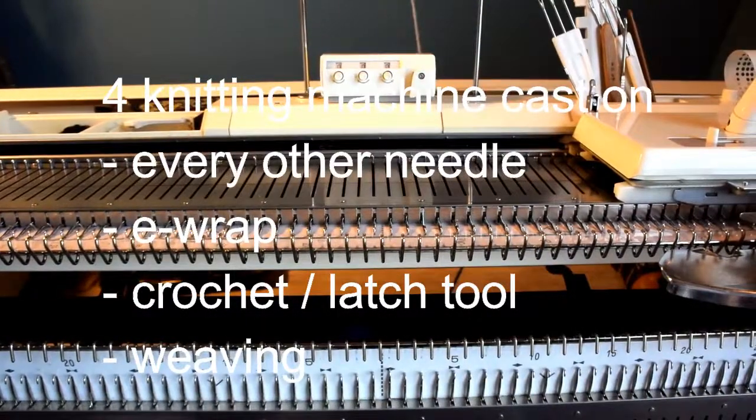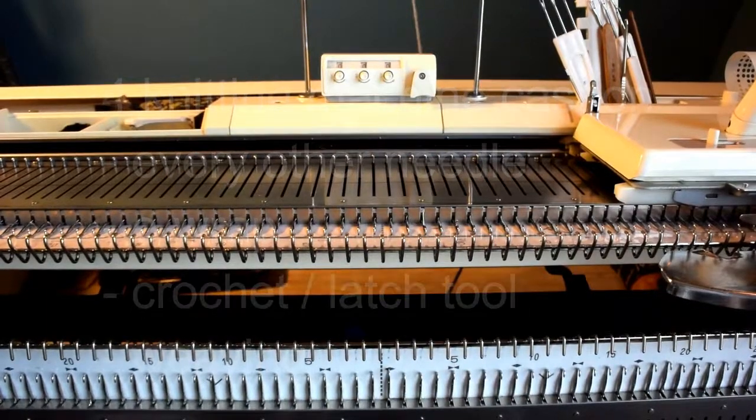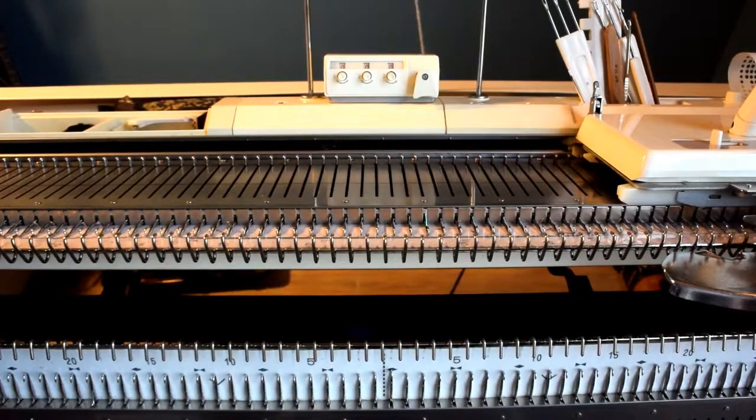Today I'm going to show you how to cast on a knitting machine. I'm working on a bulky knitting machine, Brother 260, but the method is the same for a standard machine and a single machine.